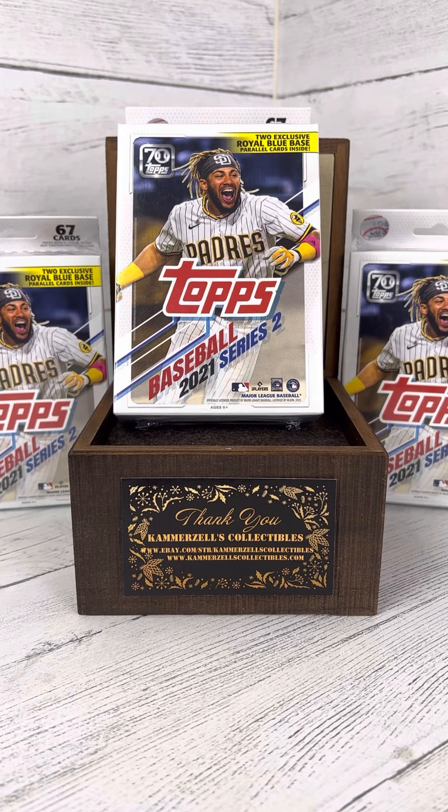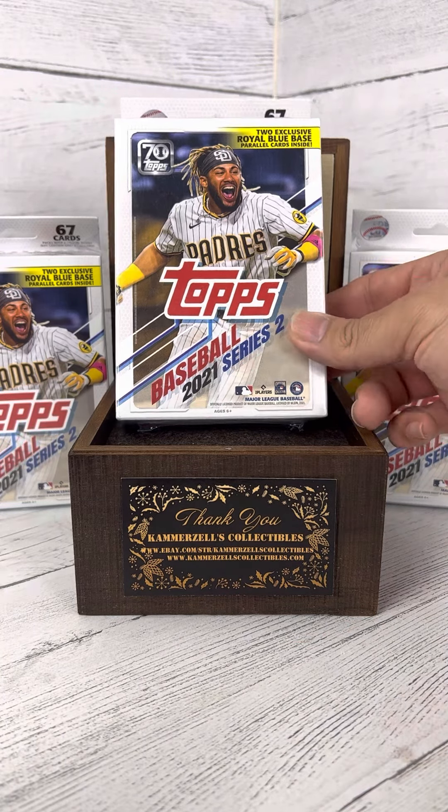Welcome back everyone to the breaks presented by Camerazelle's Collectibles. Today we have three 67 card packs of 2021 Topps Baseball Series 2 featuring Fernando Tatis Jr. on the front with 67 cards per box. We'll probably do these in three different videos, but let's get started here.